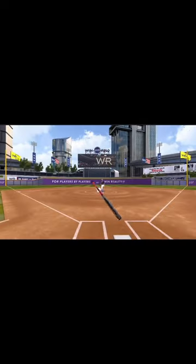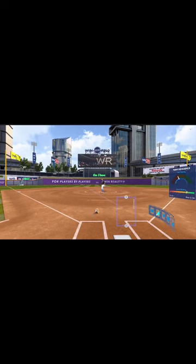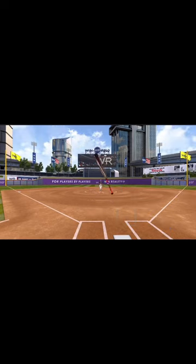So let's get started. Today we're working on timing and pitch selection. That one we were a little bit early, so we're going to make an adjustment here and try to drive this ball more middle.